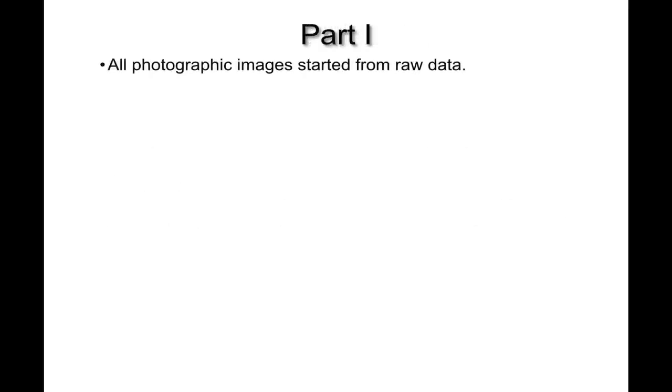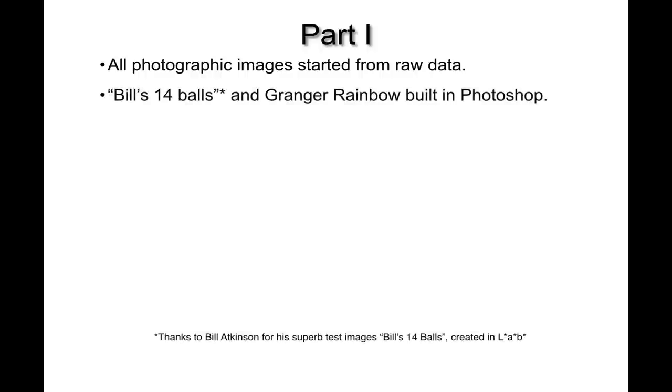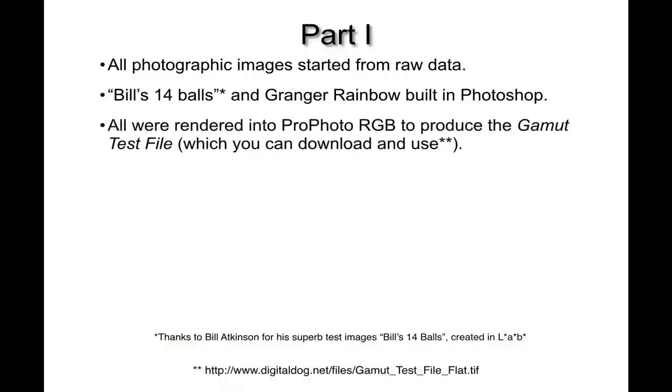All the photographic images started from raw data captured on either a Canon 5D or 5D Mark II. The exceptions are two synthetic images built in Photoshop — one is called Bill's 14 Balls, an amazingly fantastic synthetic image created by Bill Atkinson to show the effect of all kinds of issues on output, including profiles, smoothness of gradients, and in this case the effect of RGB working spaces on the final output. All images were rendered into ProPhoto RGB using Adobe Lightroom.